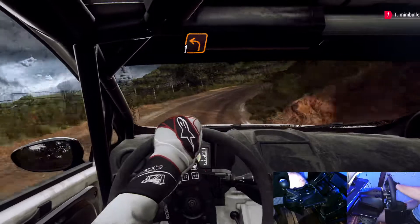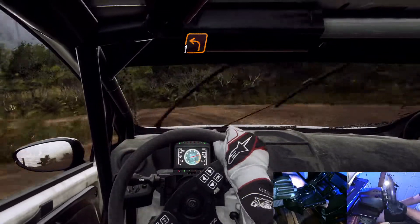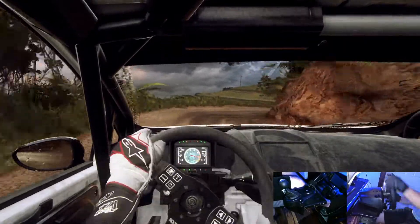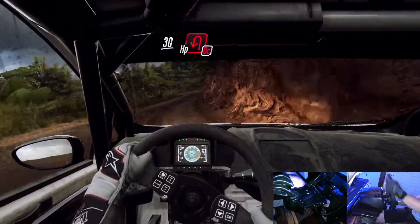Into 1 left. 2 right tightens. 30, don't cut, open heavy left.